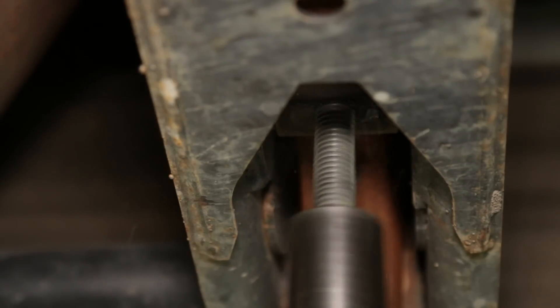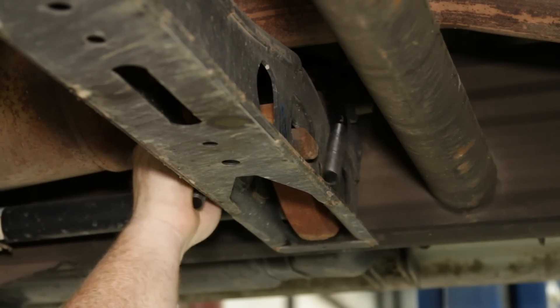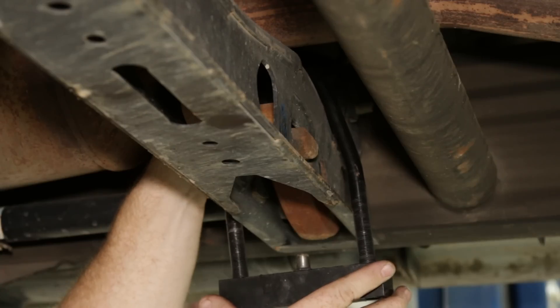Unload your torsion bars fast, safely, and effectively with Rough Country's torsion bar removal tool. This durable solid steel tool makes it easy to load and unload torsion keys without damaging the torsion bar or your hands.